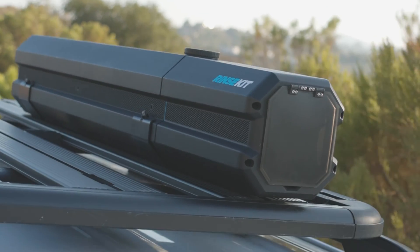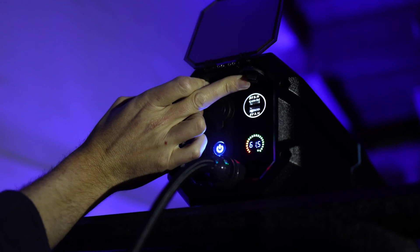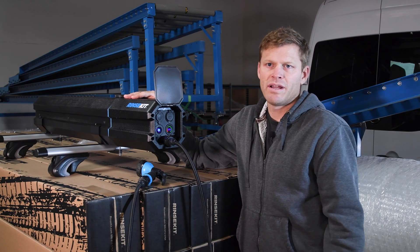It heats up in the sun. You've got USB charging if you wanted to charge stuff from it. And the battery lasts about four months, probably, if you're using it every single day.